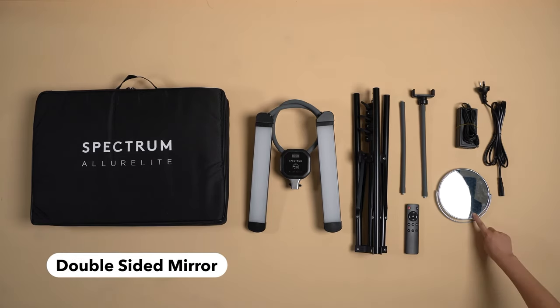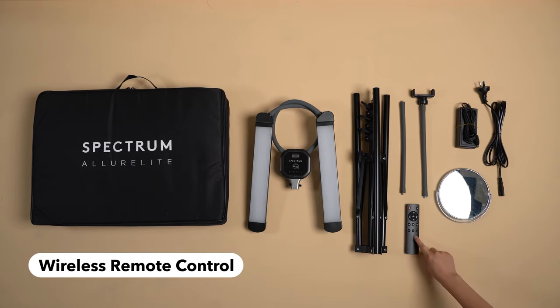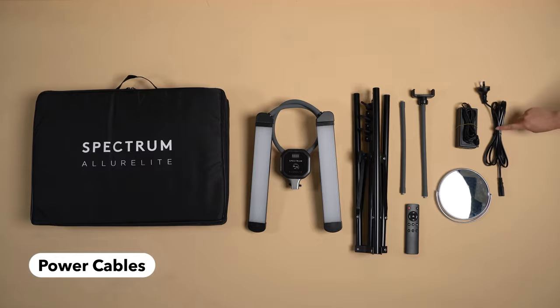You have the double-sided vanity mirror, the wireless remote control that allows you to operate the Allure Light, and lastly the power cables.